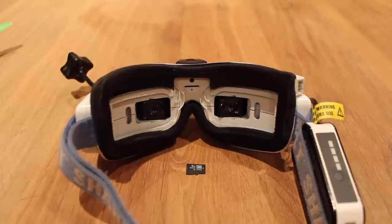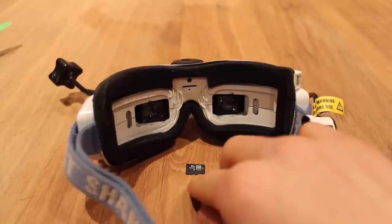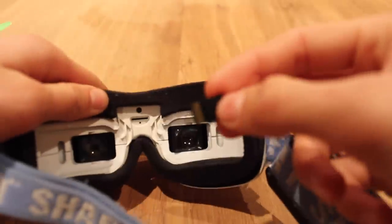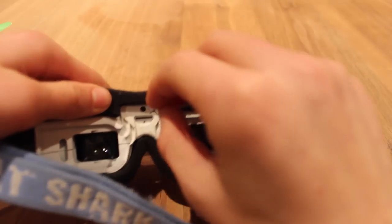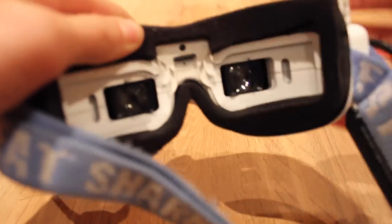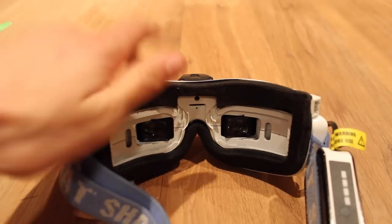Hi everyone, today I'm going to show you how to record using your Fatshark DVR. For this you're going to need a micro SD card. All you're going to need to do is, with the copper side down, insert this into the SD card slot in the middle of the two eye panels for the goggles. Push it until it clicks and then you know it's in properly.